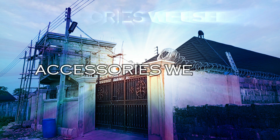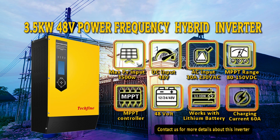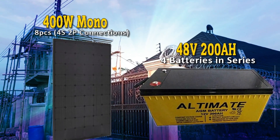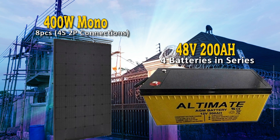The accessories we used are a 3.5 kilowatt 48-volt power frequency hybrid inverter with inbuilt MPPT charge controller. This inverter is also compatible with LiFePO4 batteries. 8 pieces of 400-watt monocrystalline panels in 4 series 2 parallel connections. 48-volt 200 amp-hour batteries consisting of 4 pieces of 200 amp-hour in series connections.